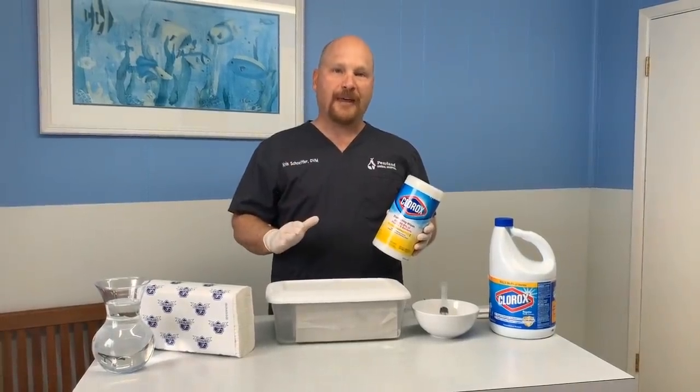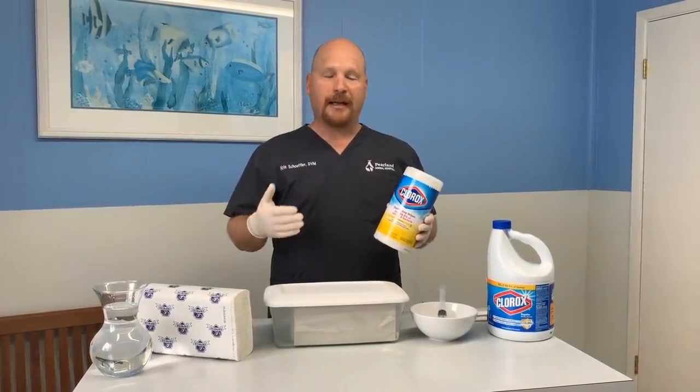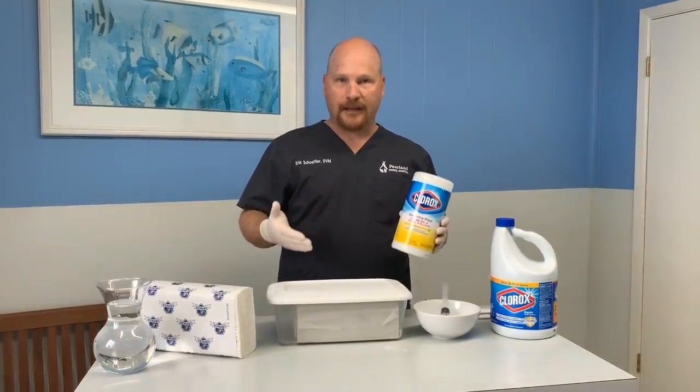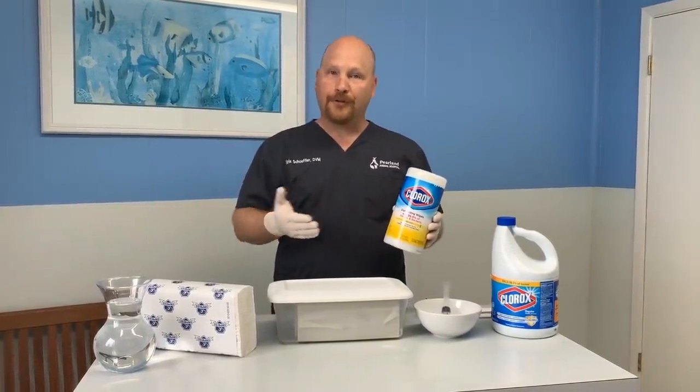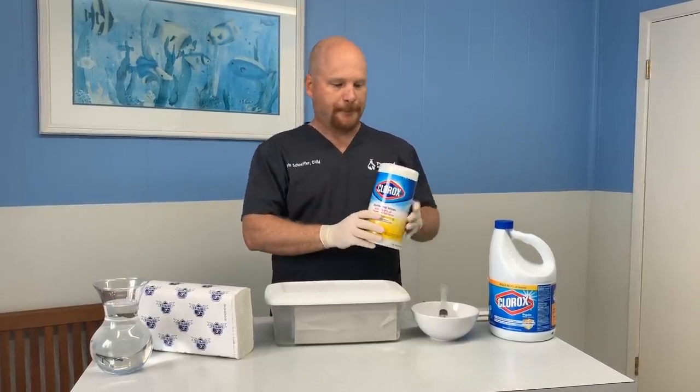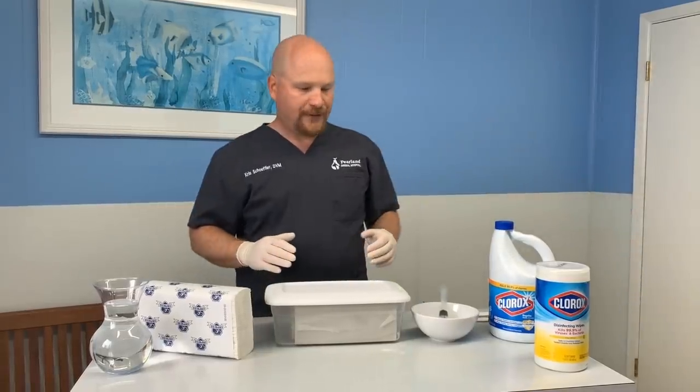There's a very cheap, very easy way to do that. I wanted to share that with you, and hopefully this will help you in your business to keep your employees safe, your clients safe, or even at home if you have surfaces that you want to wipe down routinely. So we're going to make our own disinfecting wipes.